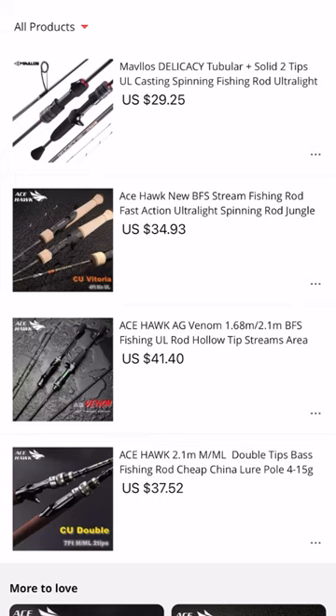Three of these rods are going to be rods that I have direct firsthand experience with, and then the last rod is a rod that came highly recommended. The first three rods are coming from a company called Ace Hawk. All of these rods are obviously going to be available for purchase on AliExpress. As far as I know, you cannot get them on Amazon, so you're just going to have to become familiar with the AliExpress ecosystem.